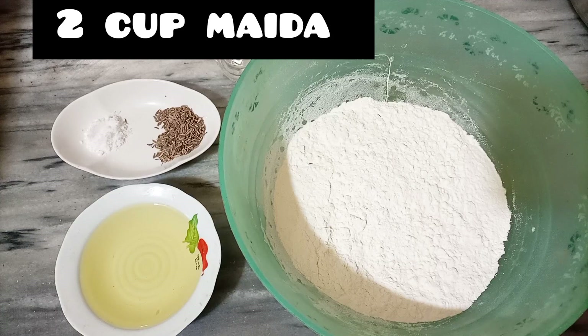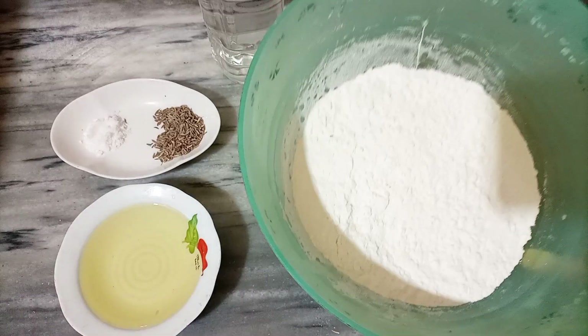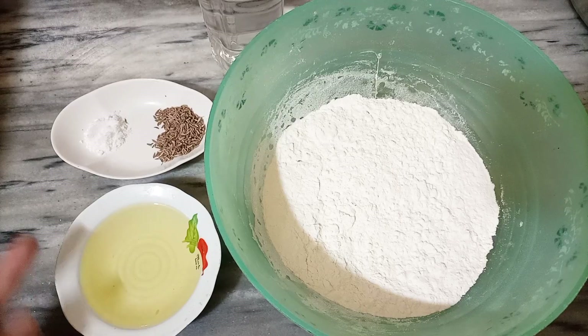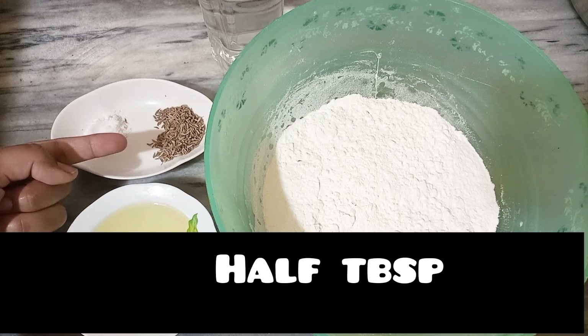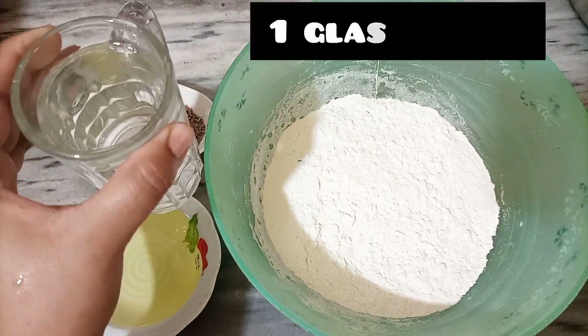I have made a potato smoothie. I will share my recipe with you. First of all, I took 1 and a half cups of milk.